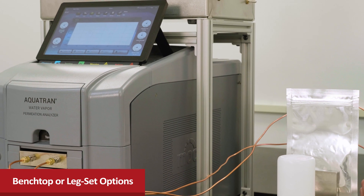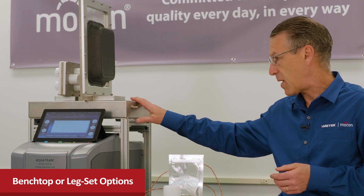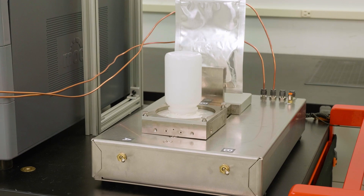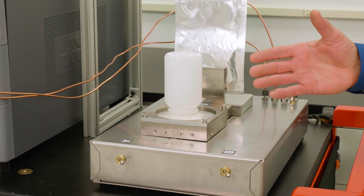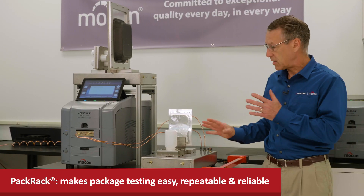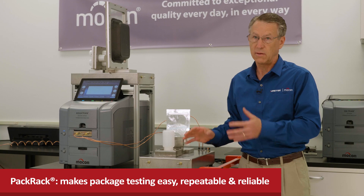We also offer this stand set that saves space by allowing the pack rack to be mounted above existing instruments in your lab. We're excited to launch this new feature because we think it will really help customers do more package testing — making it easy, repeatable, and reliable.